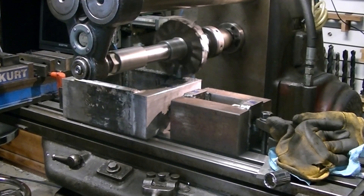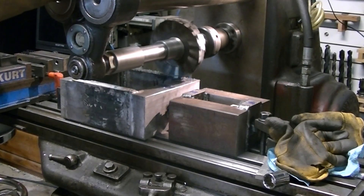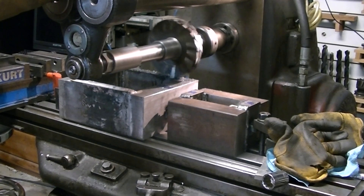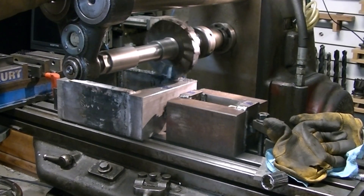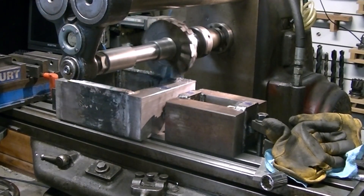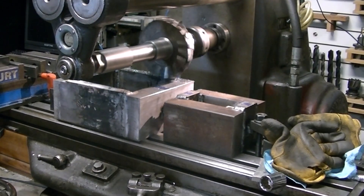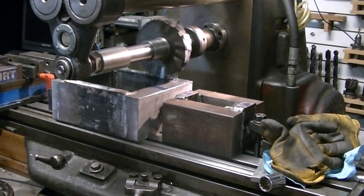Since I recorded this video, I've got the flood coolant lubricant system working on this mill. It took a little bit of fiddling — the pump had sat for so long it was gummed up. The pump actually sits down at the very bottom and there's a big sump; everything feeds back into it. I got that cleaned out and working now, but I didn't have it working when I filmed this.